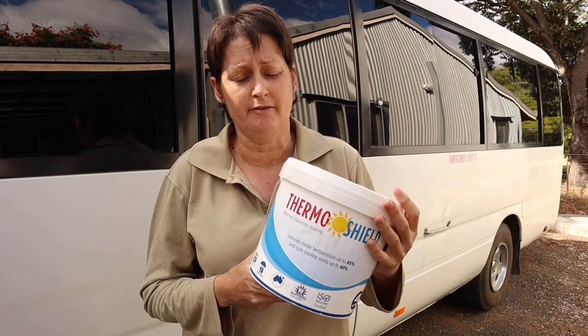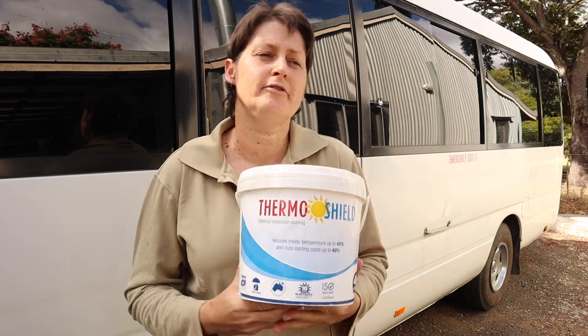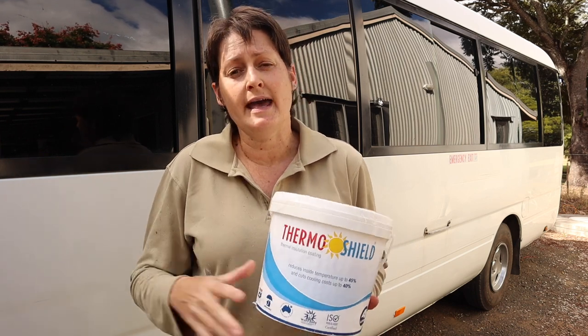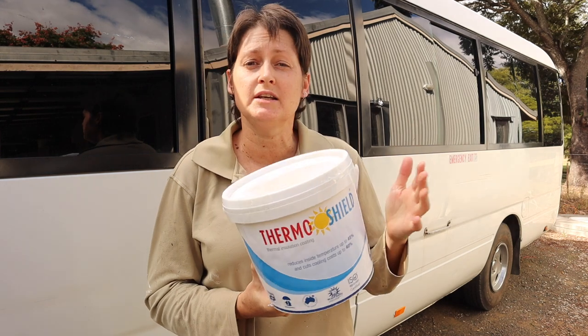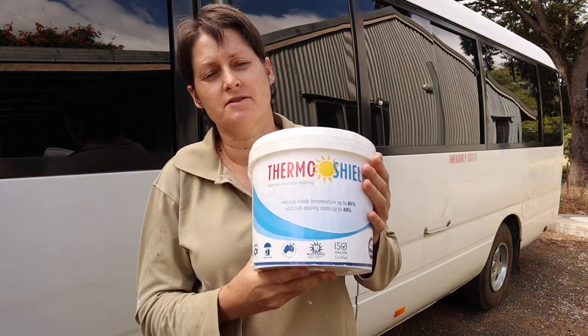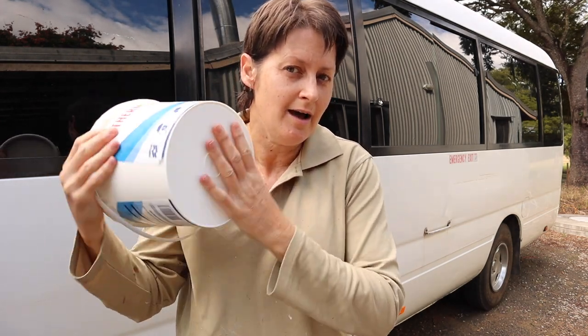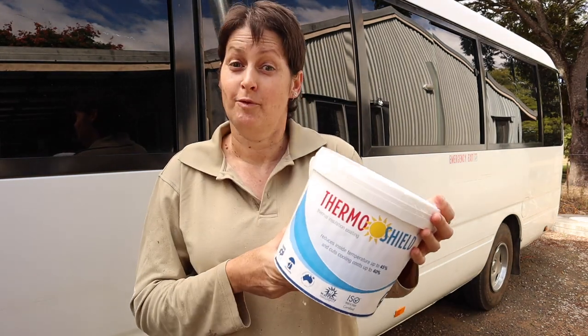I've actually had this ThermaShield paint for well over a year. I intended to paint the bus roof a long time ago but put it off, wanting to get the bus registered and certified as a motorhome first. The shelf life is supposedly only 12 to 18 months, but the guys at ThermaShield say it can last up to two years if stored properly — unopened and in a relatively cool environment. I've had mine mostly inside the house, and if I shake the tub it sounds pretty liquid inside, so hopefully it'll be okay. We're about to find out.